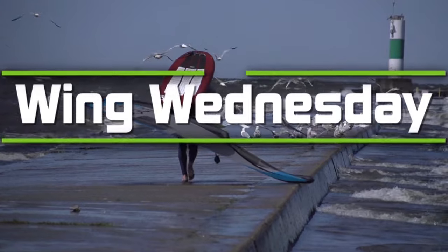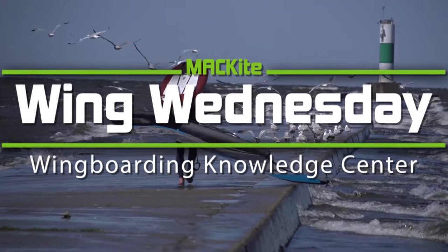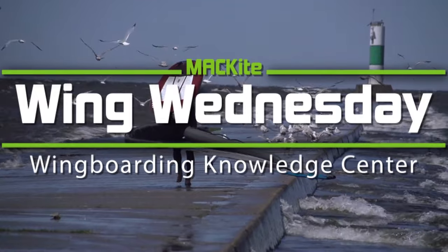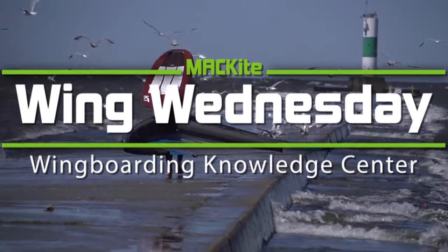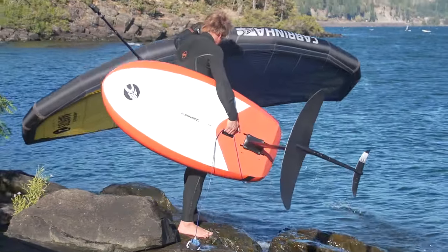Here's a loaded question: what size wing board is right for you? Let's take a look at learning timelines, the surfboard mistake, and getting over it.